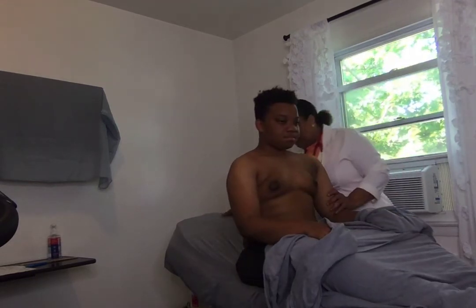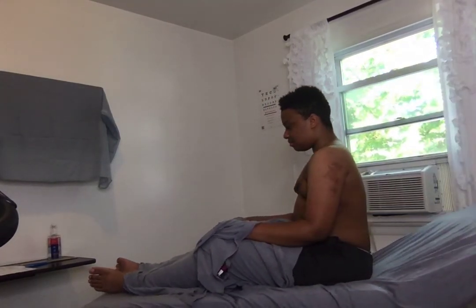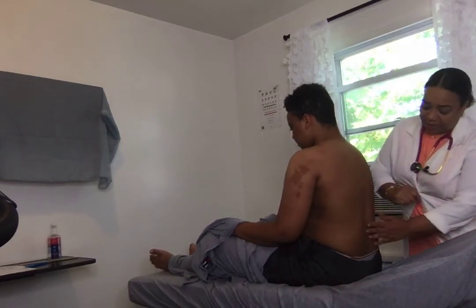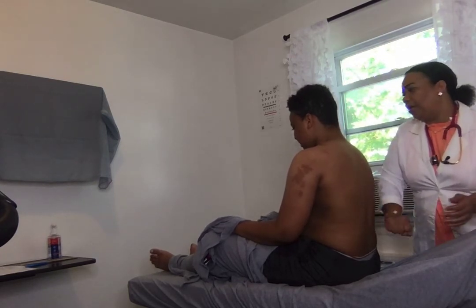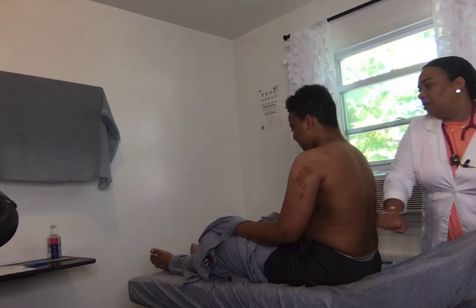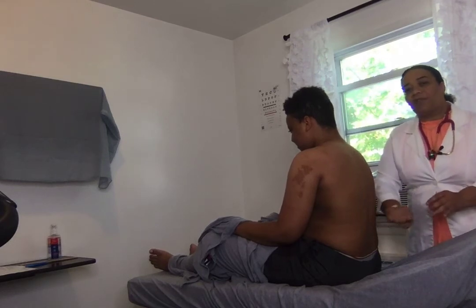I will ask my patient to sit up so I can check for CVA tenderness, and I'm going to turn him. For CVA tenderness, I will use my ulnar surface and tap on the back of the patient and ask if they feel any tenderness or pain. Do you feel any pain at all? Yes. So that's how you check for CVA.